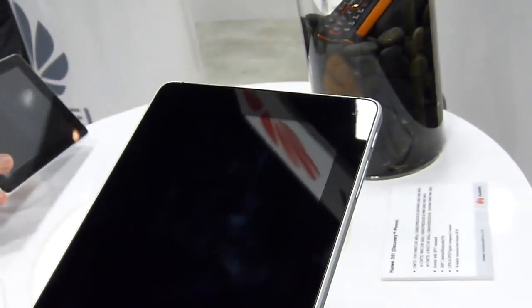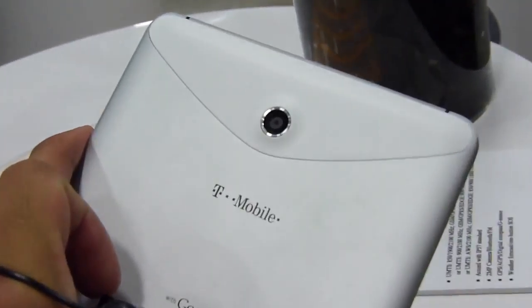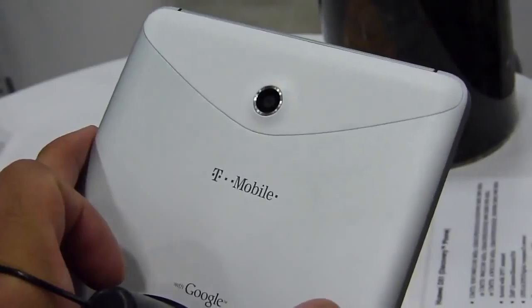You have a front-facing 1.3 megapixel camera for video chat. And on the back, you have a 5 megapixel autofocus camera with no flash unfortunately, but it shoots 720p video.